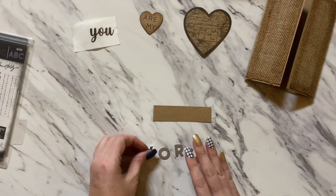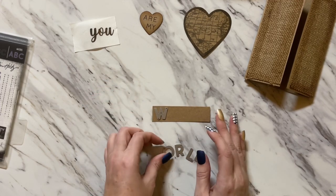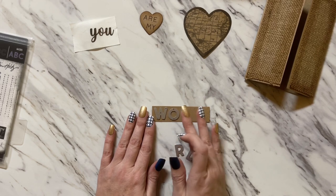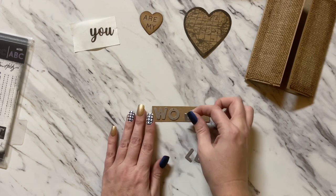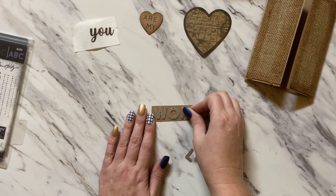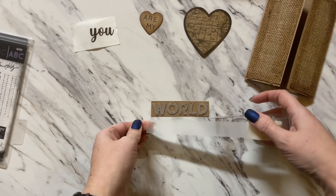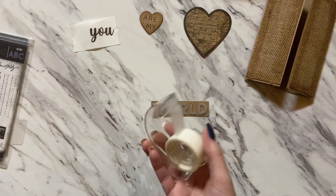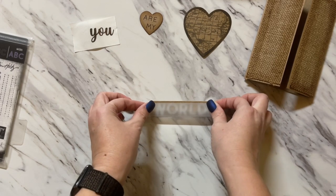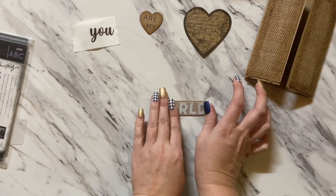This portion does not have to be perfect at all because we kind of want the letters to be all jumbled up. Depending upon what letters you have, you could write this out or print it out — whatever you have will work. Once you have your dies exactly where you want them, grab a piece of low-tack tape, put it right over the letters, and press down.